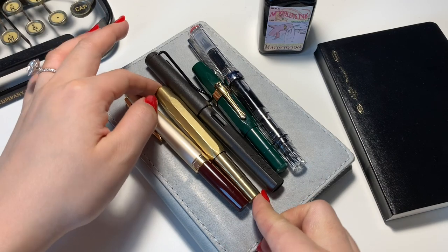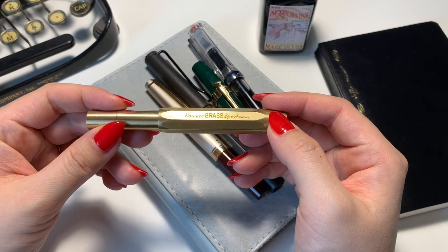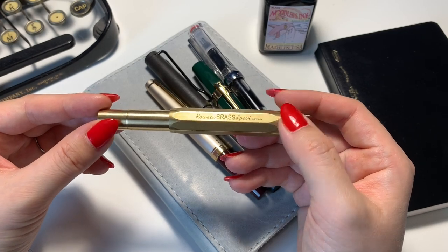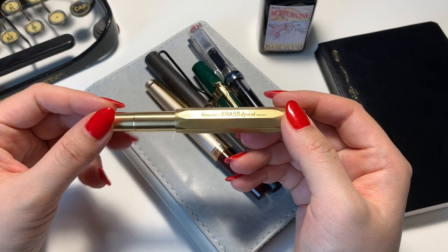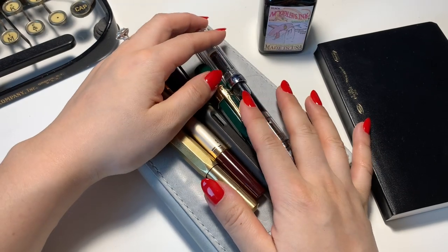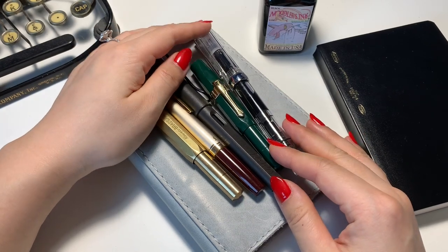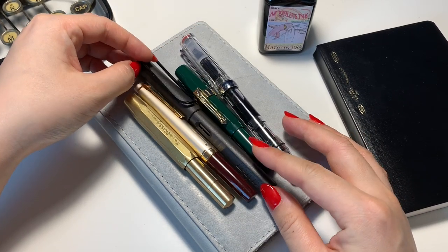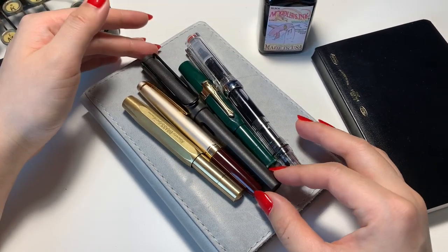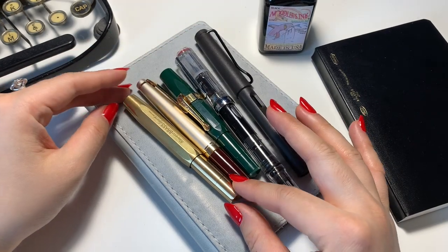Recently I decided to try them out again, and the first one I purchased was the Kaweco Brass Sport. Once I started using it, I realized how much I missed using a fountain pen — it's just so different from writing with a gel pen — and one thing led to another, now I have five. I wanted to do a quick review for those of you who are new to fountain pens, whether you already purchased one or you're deciding to buy one and don't know where to start or are intimidated by them.